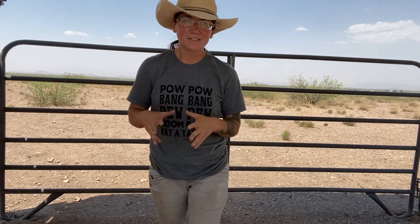Hi everyone, Morgan here. Today I have a review of an inside the waistband holster from Equipped Armory. They are here in Arizona, so I like to support local. There are lots of holster manufacturers out there and I love trying new holsters.